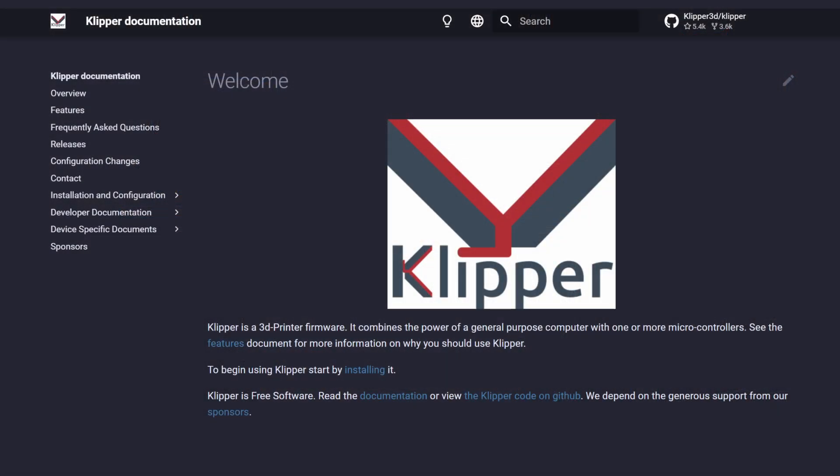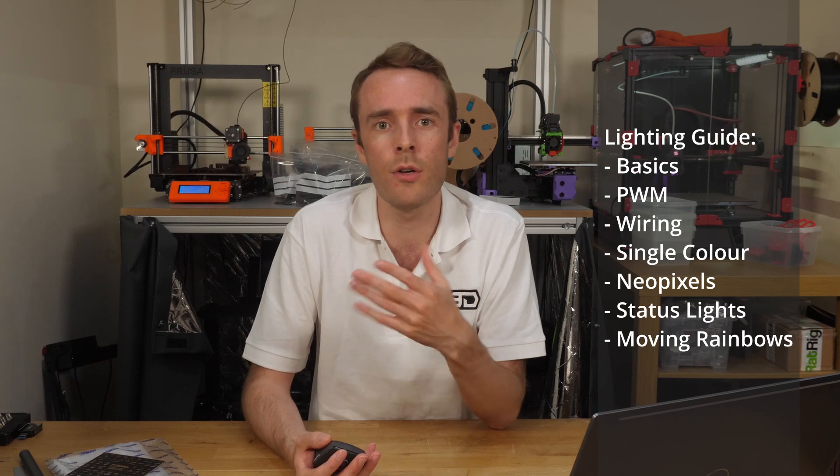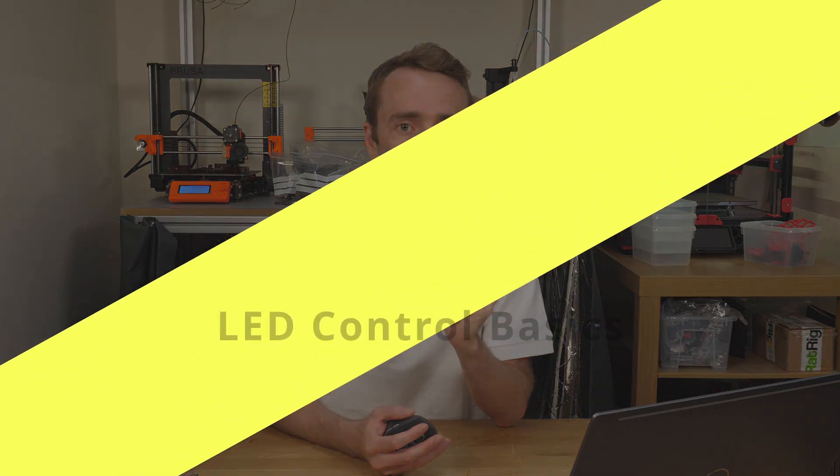This guide is going to be mainly based on Klipper for precise firmware configuration, but there will still be quite a bit of useful information for other firmware options too. And you never know, this might give you the incentive to upgrade your 3D printer to Klipper firmware — let me know in the comments if you want a guide on that. As we go through, we'll get more complex and advanced, so if you want the really juicy super cool flashing lights and rainbows everywhere, I'd recommend watching to the very end.